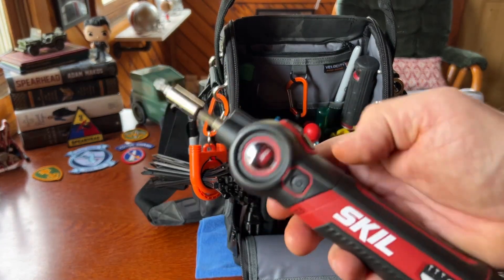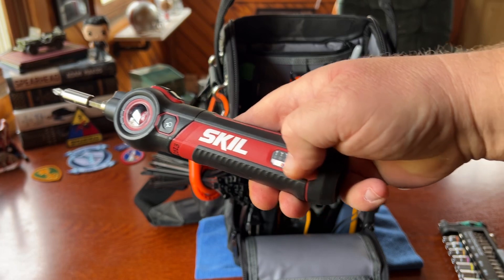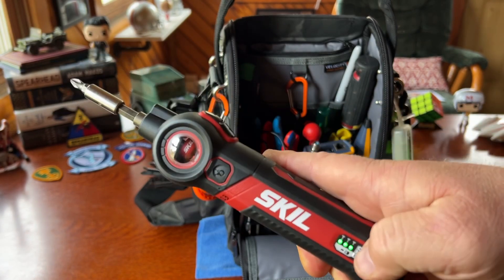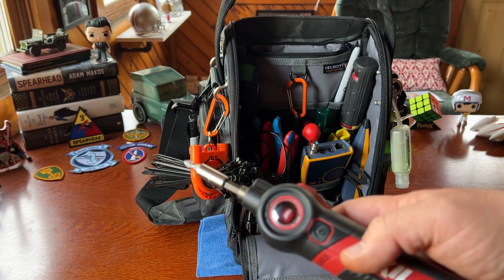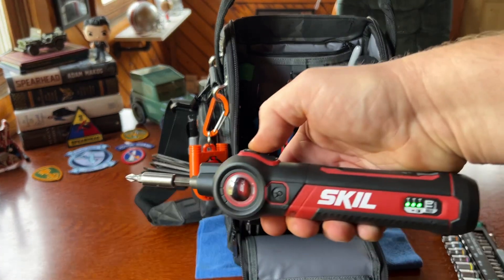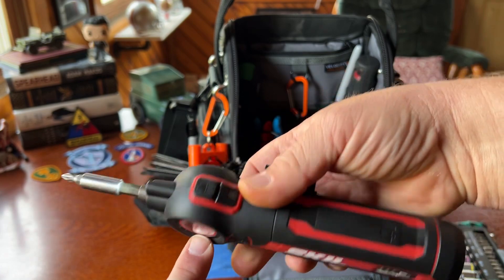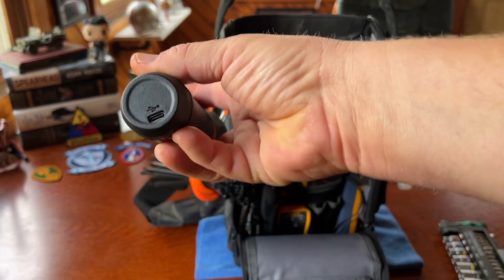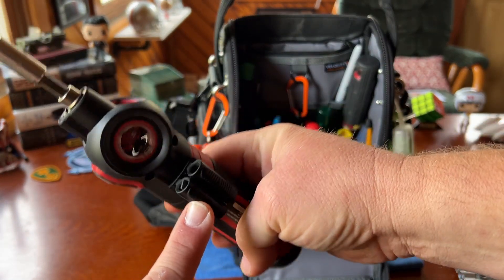The red indicator means it's locked. You can use it as a standard driver, but if you push and hold you can select the torque setting from one to three. You can also tilt the head 45 degrees. There's basic forward and reverse, and a little window where you can see the guts moving — not sure why they did that but it's kind of cool. It's USB-C rechargeable, and I've stuck a couple of spider bit holders on it.